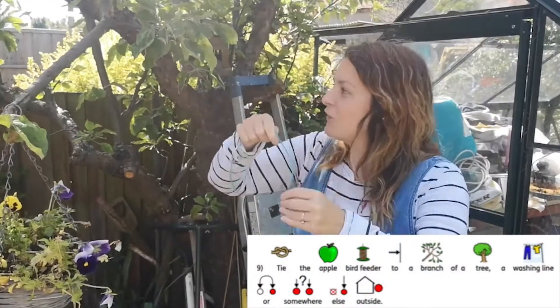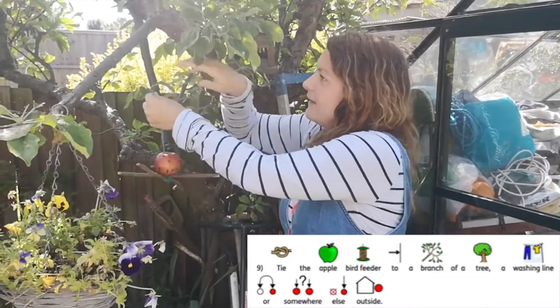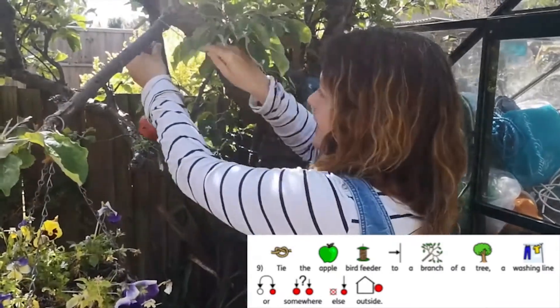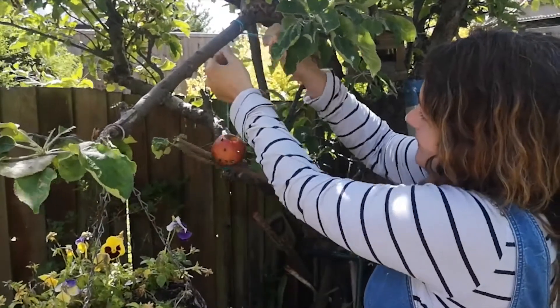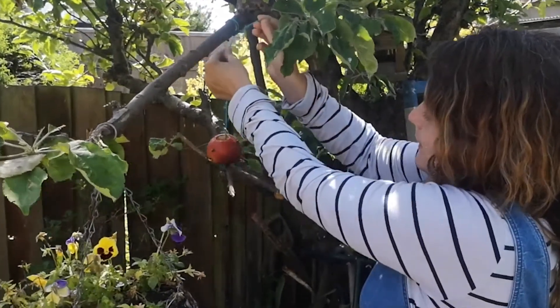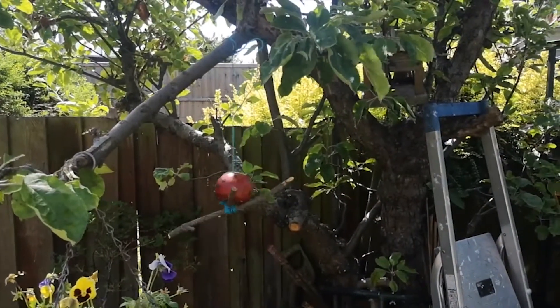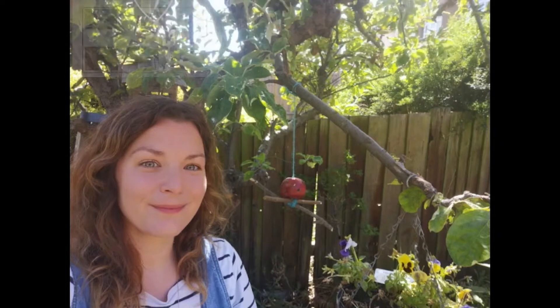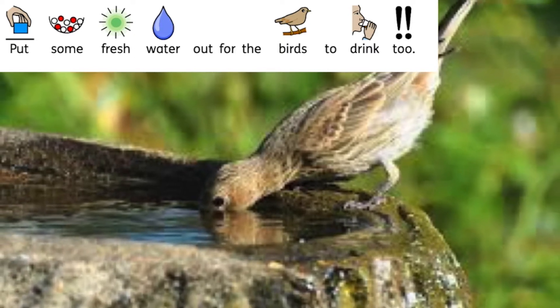Now choose a lovely tree branch to tie it to — use a double knot. So look out for the birds that come to eat!